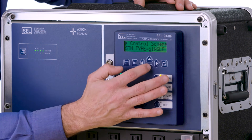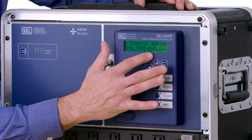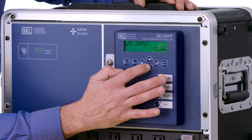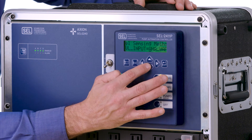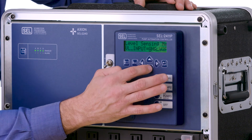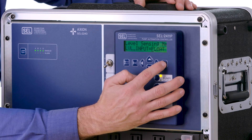Now we can change this setting from a single to a single pump up or triplex, but we're going to select duplex for this application. Hit enter. Next, go down to the next setting — the level input is already set to floats. If you hit enter you can see there are other settings for using an analog transducer with float backups or just an analog, but for this application it's just going to be set up for floats.